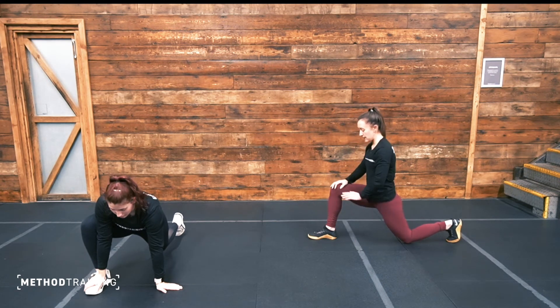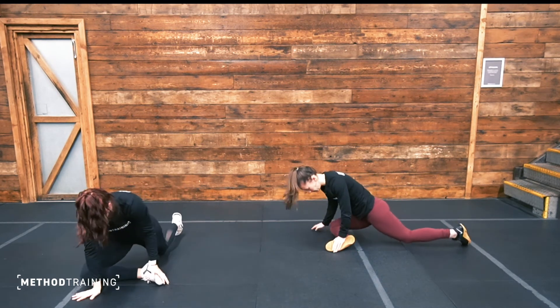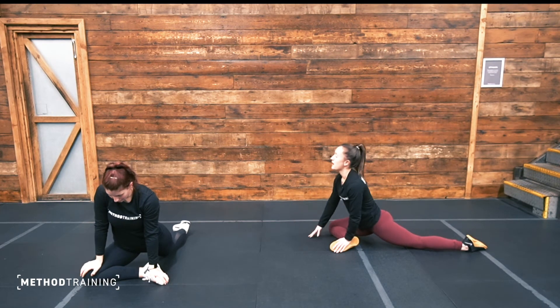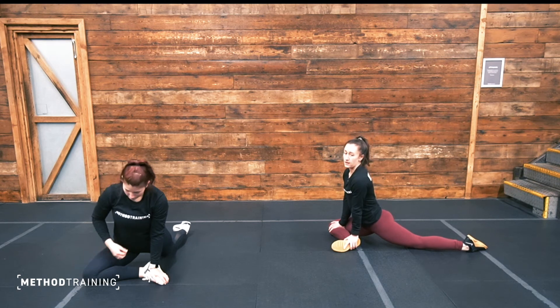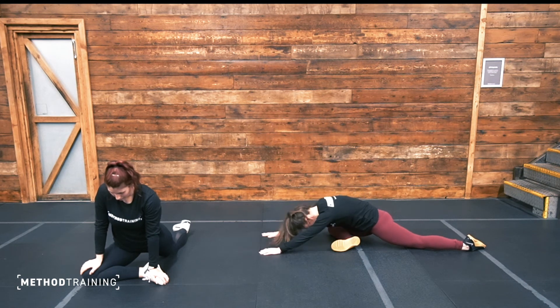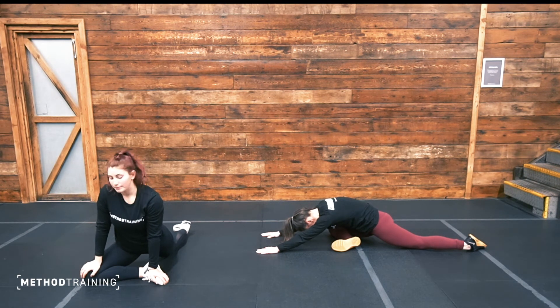Well done. From here we'll just take the front leg, bringing it vertical across your body — into a pigeon pose. Thinking about still sending those hips down towards the ground. If this feels comfortable, stay here, or you can fold over that front leg, taking your chest down nice and low. This is a great stretch if you're sitting all day. Let's hold it a little bit longer — five more seconds.